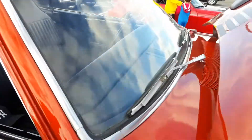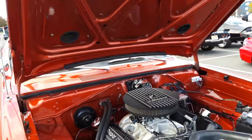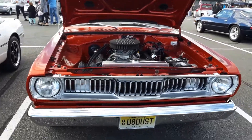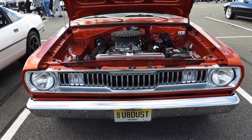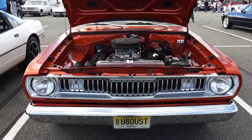They didn't want to modify it to put a window regulator in there. Plymouth Duster with a 440 in it — that was in 1972.